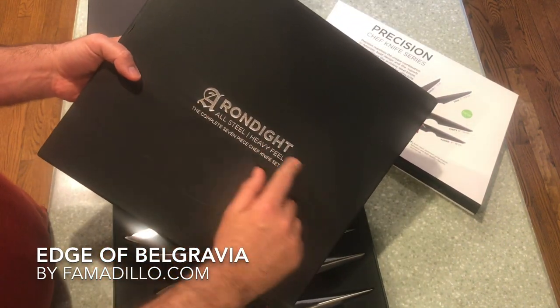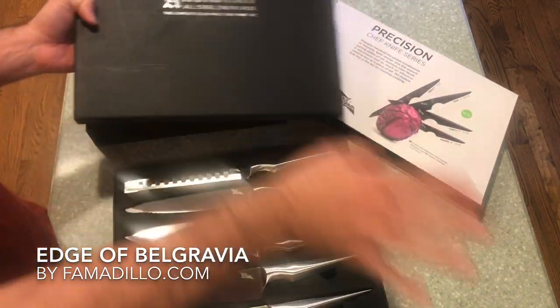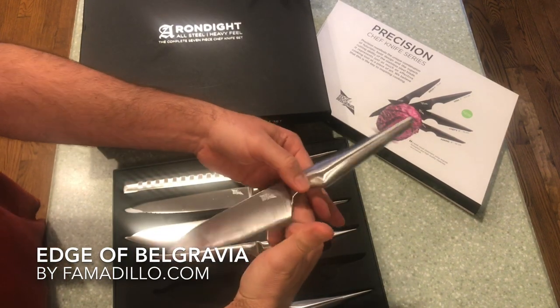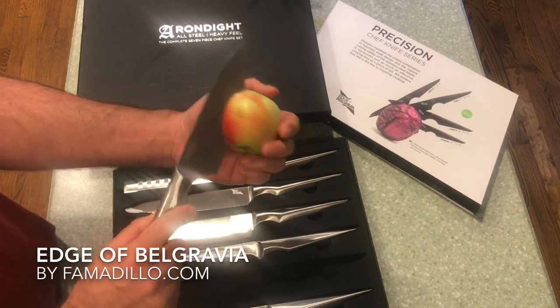This first set is the Arondite, which is a heavy field knife set and it's complete — you don't need anything else. These are designed to be weighted, and you can balance them and even attack an apple. Oh, that went right in there. I didn't expect that.